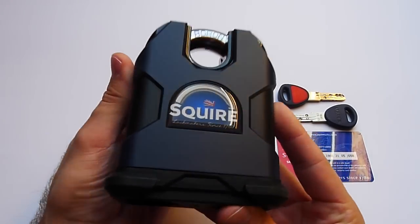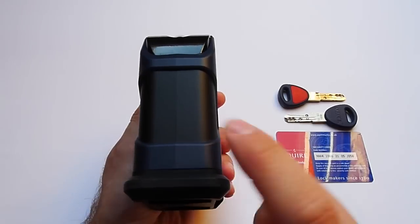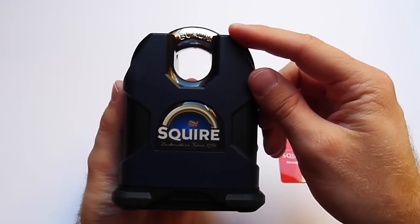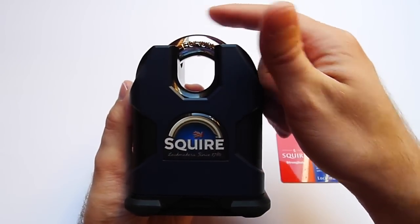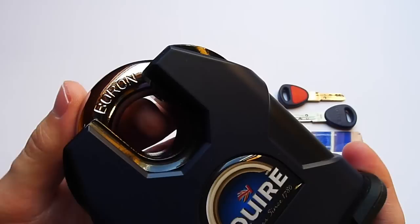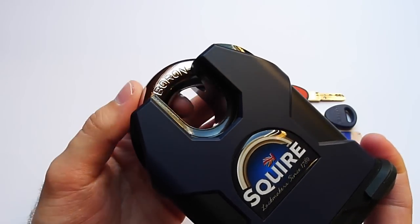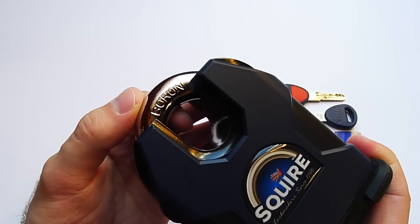As the name of the padlock already states, it's 80 millimeters wide, 40 millimeters thick, and the height from down here to up here is 110 millimeters. If you measure it up to the top of the shackle, it's 122 millimeters. The shackle has a diameter of 60 millimeters and is made of boron alloy steel. Some of you may say the shackle isn't that thick, but you won't be able to bolt crop 60 millimeters of boron alloy steel.